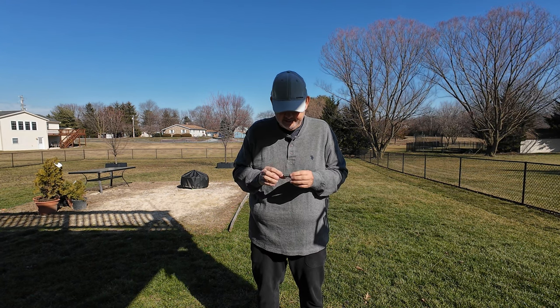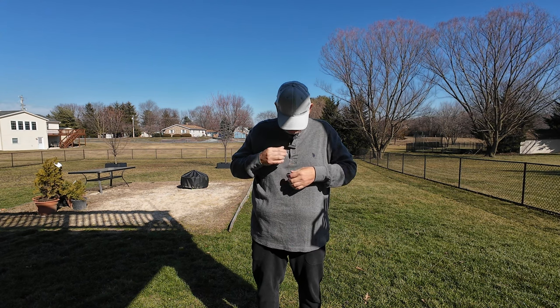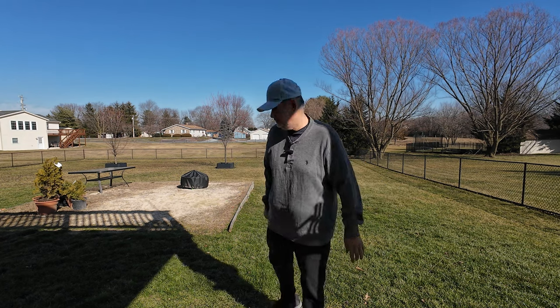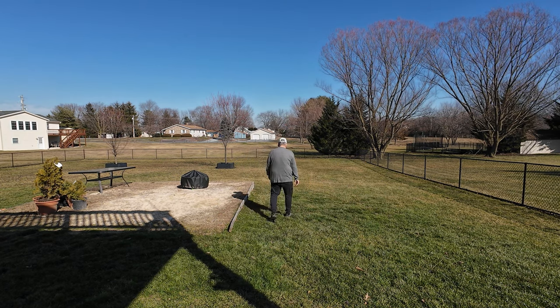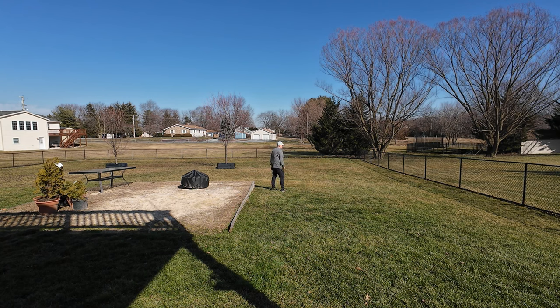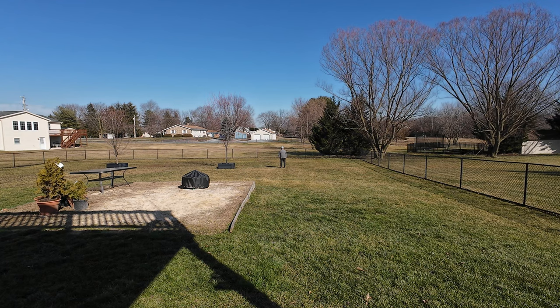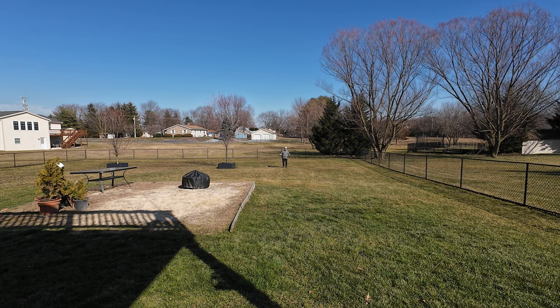We're going to see how good the range is. I put it to my chest — that's where it's going to sit. Now I'm going to walk. I'm at 30 feet, still talking to you, hopefully you can still hear me. 30 feet facing you, hopefully you can hear me. Let's move to 60. As I'm walking I'm talking. We are at 60 feet — this is 60 feet with my back towards you.